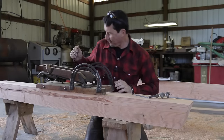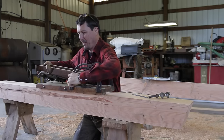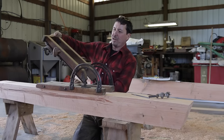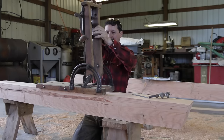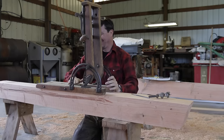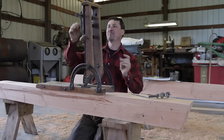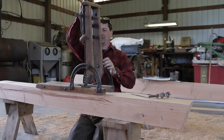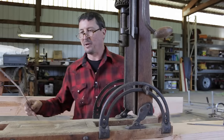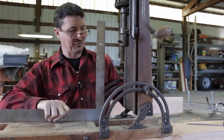This is a very exciting day — this is the first time I've ever actually used my beautiful beam drill to bore a hole. I've played around with it before, but never put it to real work. I'm very excited. We'll set this up together and kind of figure it out by doing it.